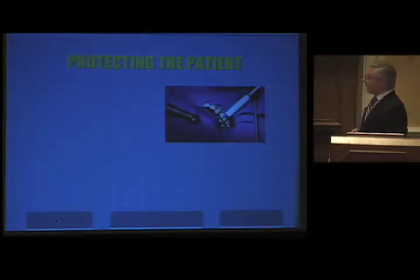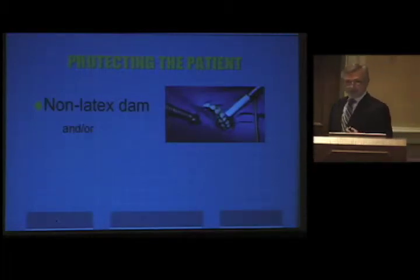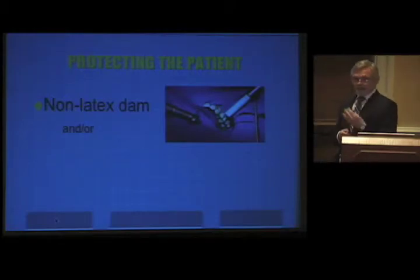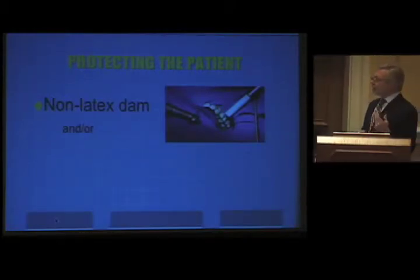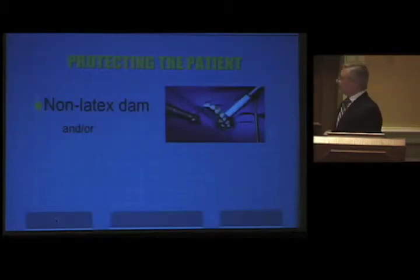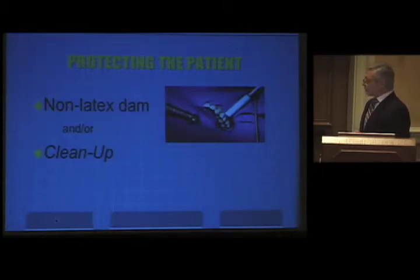Use of a dam is important. Non-latex dams are much better than rubber because they do not let mercury vapor pass through — this has been shown time and again. Nitrile or non-latex dams are much better.